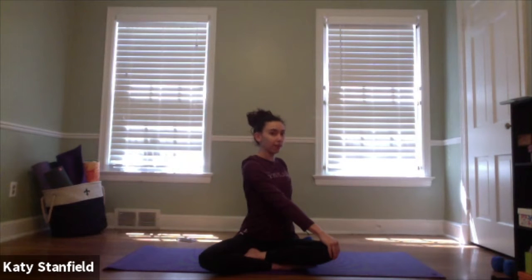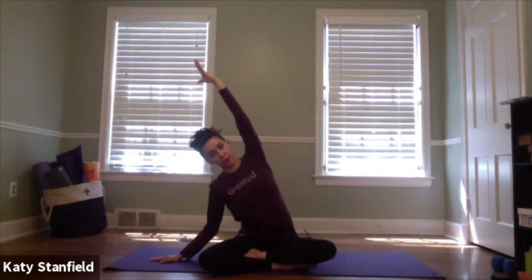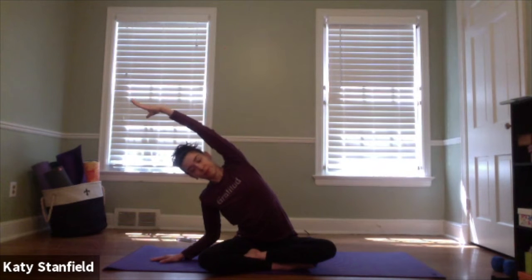Let's all meet with hands at the heart. This time we'll take it into a twist — inhale to sweep the hands high, exhaling twisting over to the right, letting the hands fall wherever they land. Gentle gaze over the right shoulder if that feels okay in your neck. On the next inhale sweep back through center; keep the right hand reaching high, left hand releases down towards the floor. Try to relax that right shoulder away from your ear as you reach up and over to the left. Stay rooted down to whatever you're seated on. Inhale to pull back up to center, inhale both hands high, then exhale twisting over to the left, gazing over the left shoulder.